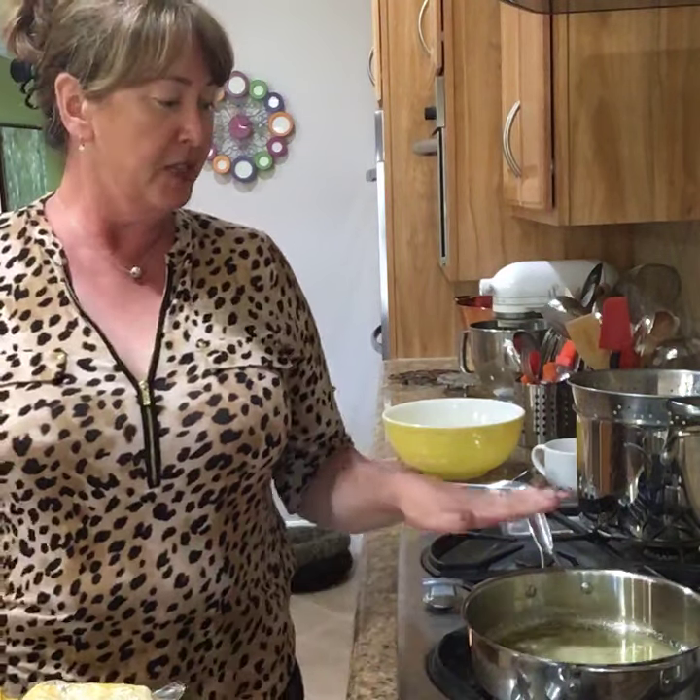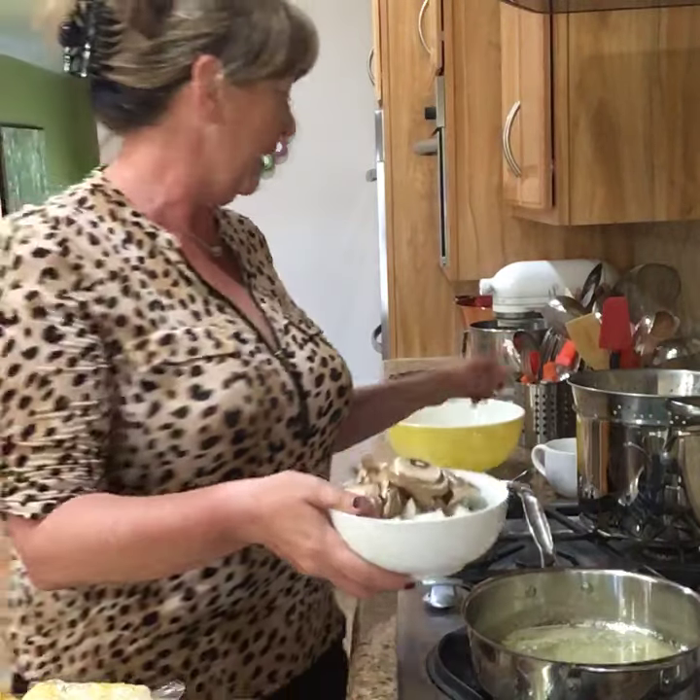Hey, thanks for tuning in. This is Deb from Bowl Me Over, and thanks for coming back into my kitchen. I wanted to invite you in today to show you a couple of things. We're going to do some cooking today, some prep. I'm going to start off by getting a summer succotash going, and as soon as I get that going I'll give you more information about why I'm doing this today.